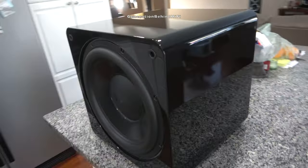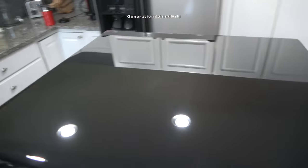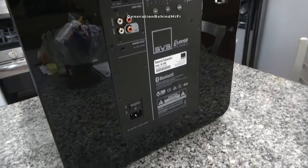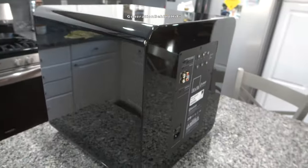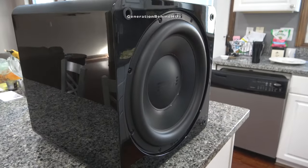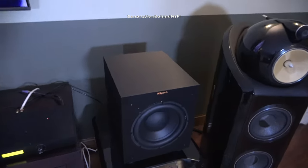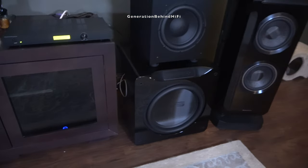That's my look inside video of the SVS SB3000. In my opinion, this subwoofer offers tremendous value for money and is one of my favorite subwoofers in the sub-$1,000 price category. You get a stellar driver, a powerful amplifier, DSP, and a great cabinet for as little as $1,100 depending on the finish. I'll talk more about how the SB3000 sounds in my review video, which I should have out in a few months. If I can get 200 likes on this video, my next look inside video will be of my SVS SB16 Ultra.